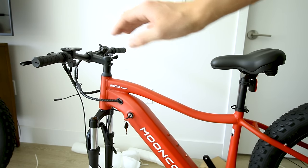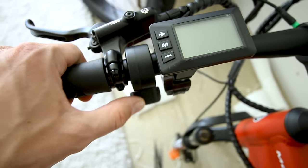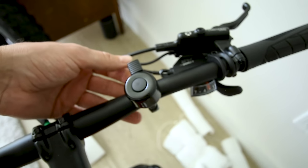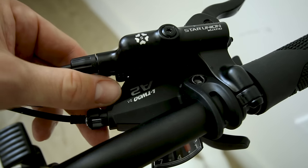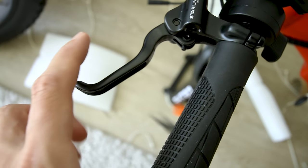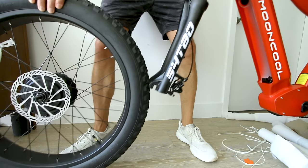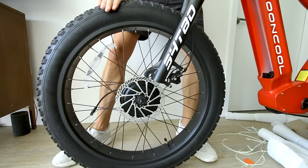Handlebars are flat, mountain bike style — they'll help you lean a little bit more forward so you can put more power to the pedals. Grips are round and rubber. Thumb throttle is on the left. There's a bell, and seven gears on the A2 shifter. Star Union brake levers seem decent — very mountain bike style setup.